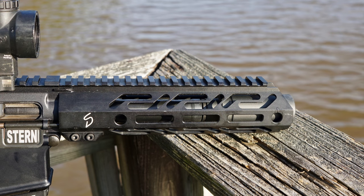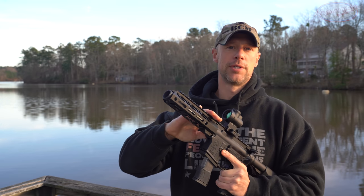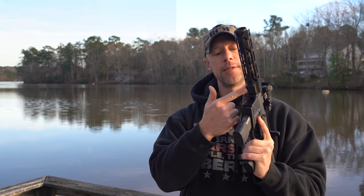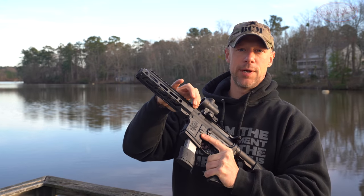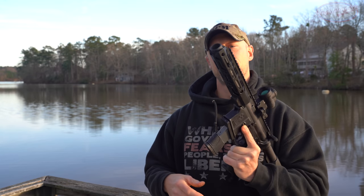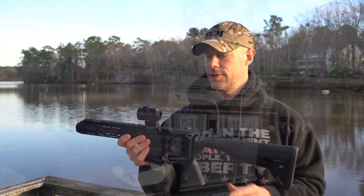The handguard is made out of 6061 aluminum. It has quick-detach sling swivel points at the end and at the rear — those are not anti-rotational, so just know that. It has M-LOK slots at the 3, 6, and 9 o'clock positions, and 1913 rails up top. It's secured via a clamping system at the rear, with bolts that interface with the barrel nut and a set screw that prevents rotation. It also has tabs that go over the upper receiver, so there's no way this thing is going to move — it's a very secure system.